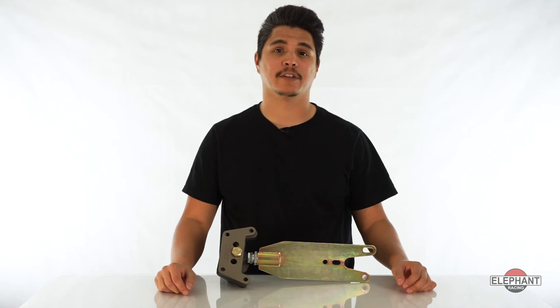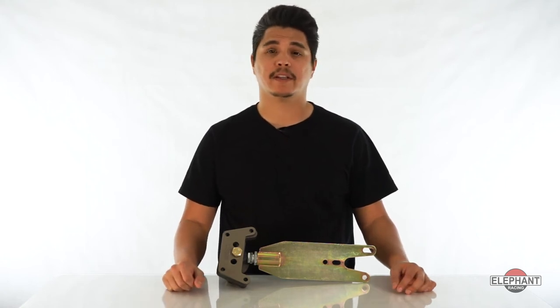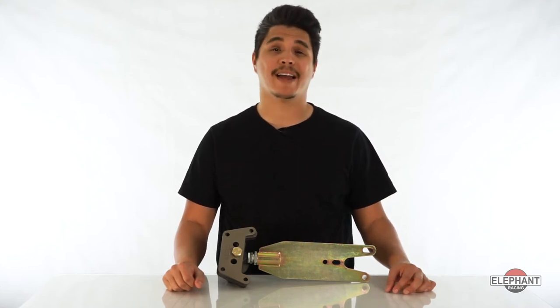So you've upgraded the rear suspension of your 911 or 930 to coilover. Now if you're looking to take your suspension to the next level of suspension control and precision, Elephant Racing's coilover-only 935 spring plate system has the added features and thoughtful engineering you'd expect from Elephant Racing.